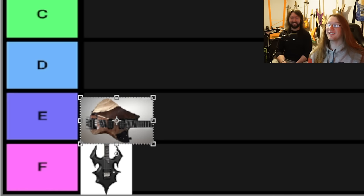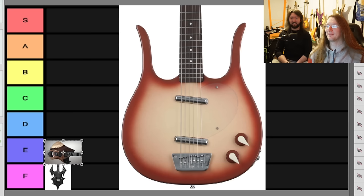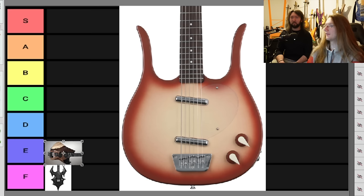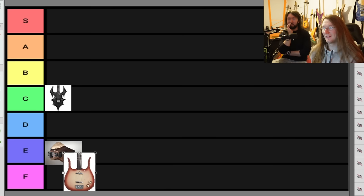Let's go to one we might actually disagree on: the Dan Electro Longhorn, primarily used on bass but this is the guitar version. I think it looks like a teapot. Do you press the switch and steam comes out? I don't think it's awful and I don't think it's amazing — I think it's just a guitar. I would actually put this in C. That means it's uglier than F — first rejig.